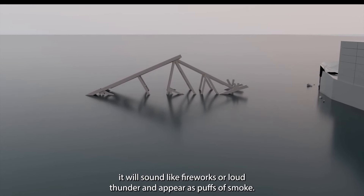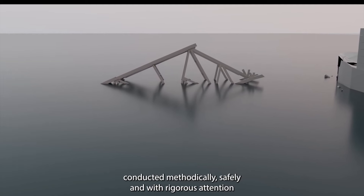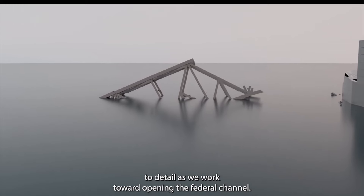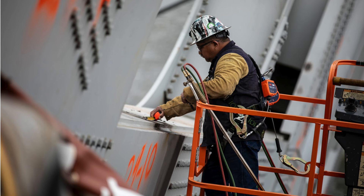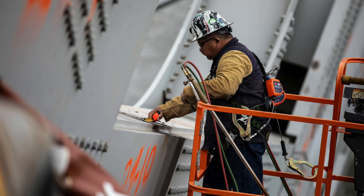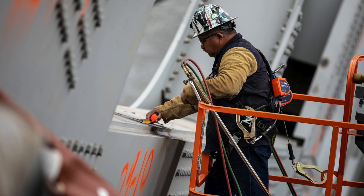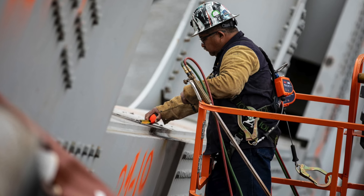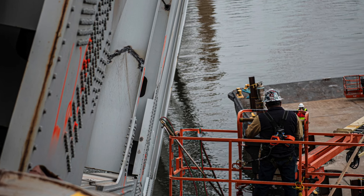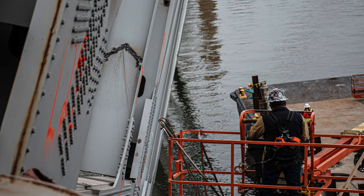When these charges are detonated, they say it's going to sound like fireworks going off, and you'll see a little bit of smoke associated with it. The preparation is exactly like the animation — we could see a worker up in a man lift making some of these cuts, and we could actually see one of the cuts he had made: you can see that V-cut right up there on that section of the bridge.